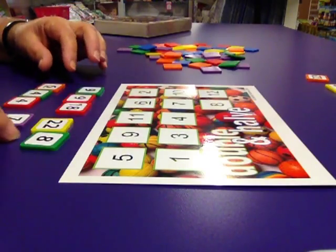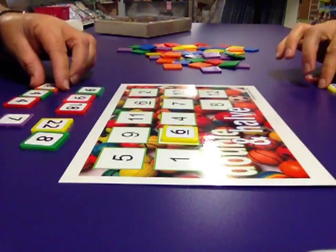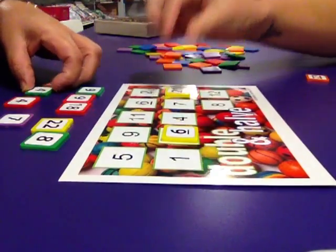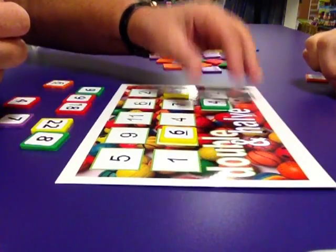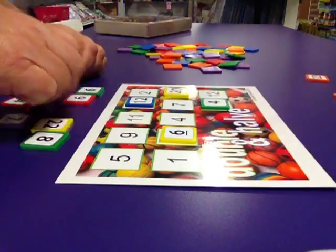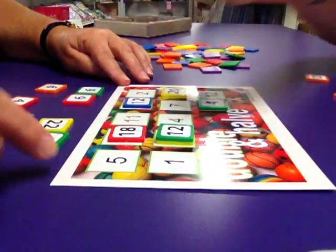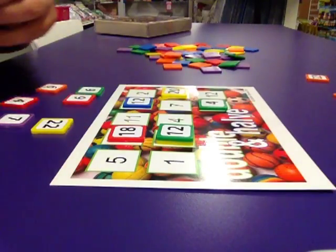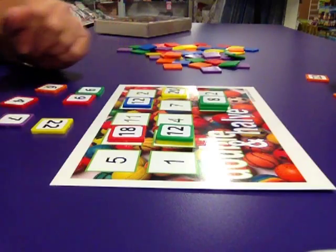I'm going to go first — double 3 is 6. Double 10 is 20. Half of 8 is 4. Double 6 is 12. Double 9 is 18. Double 6 is 12. Double 4 is 8. And you can see that we've started to stack the chips.